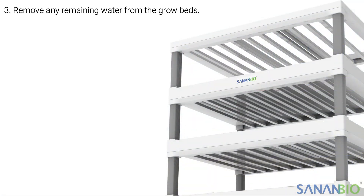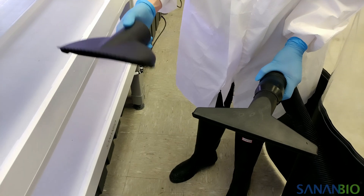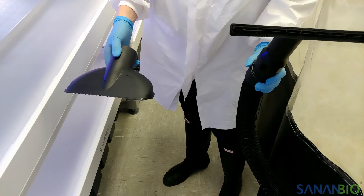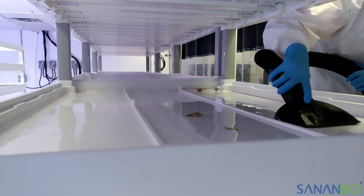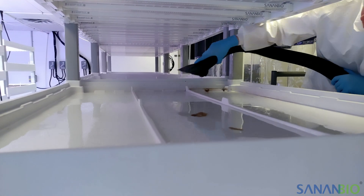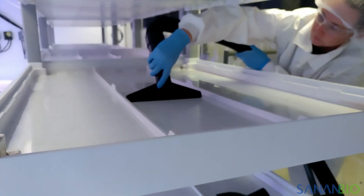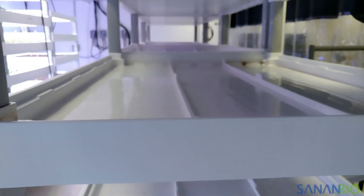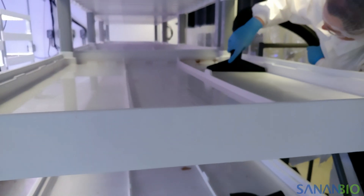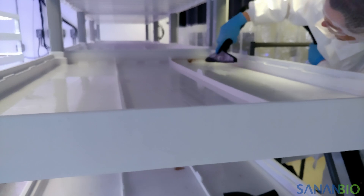The next step is to remove any water that did not drain out. We recommend using a wet vac dedicated to cleaning modules. We use two different attachments to make the process faster — the first removes the bulk of the remaining water quickly, while the second has a squeegee for really getting the beds as empty as possible. Again, start at the top and work down because small amounts of water will still be draining.